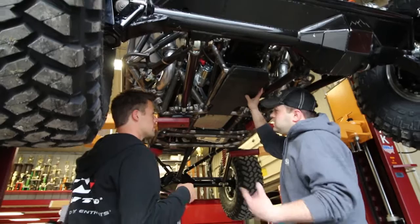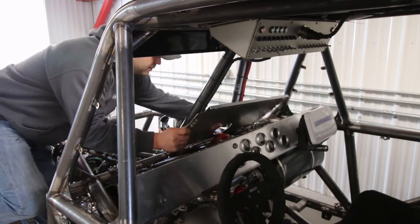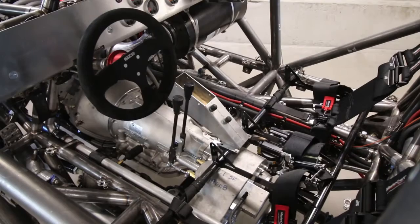This thing is almost unlike any other Ultra 4 car built, just because of the extent it's been built to. We really took a lot of cues from the desert world and the short course world, and really tried to build the best chassis possible.